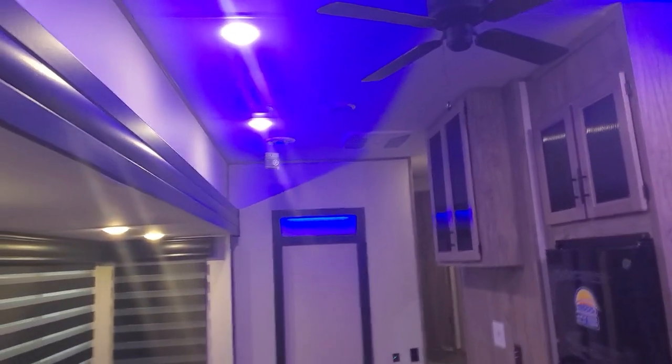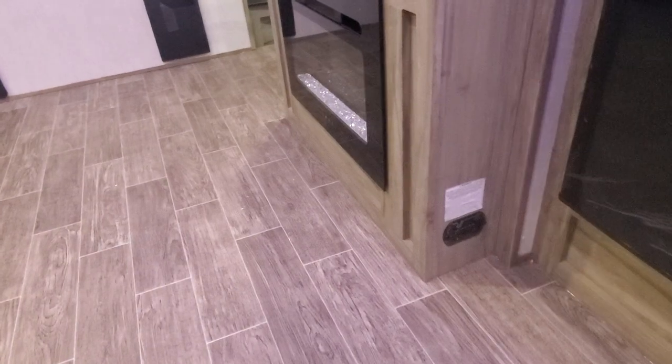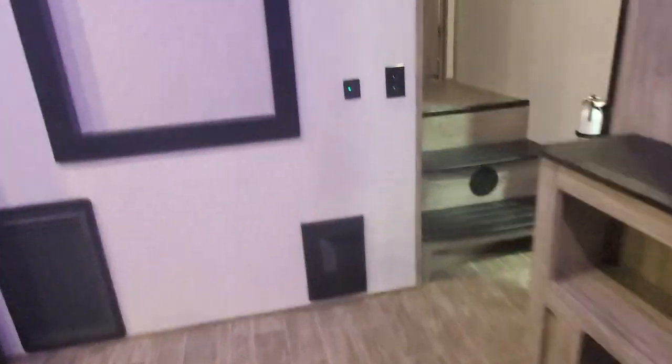The AC system is routed through the ceiling. We've got a ceiling fan up there, some decorative lights, speakers above, subwoofer above, and a CO2 and propane detector down low. And we're headed up to the bedroom.